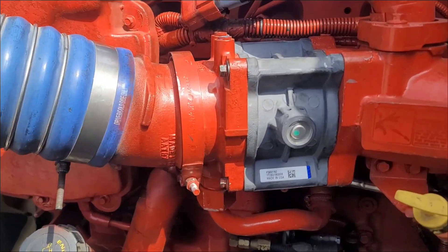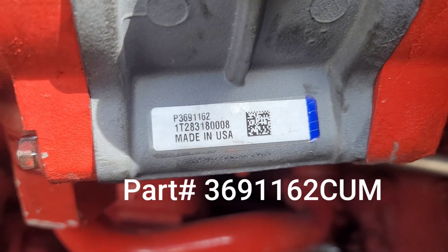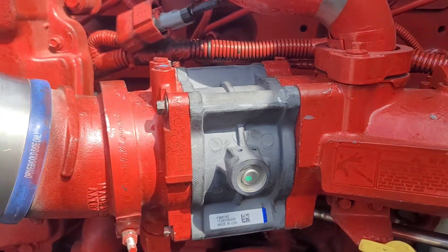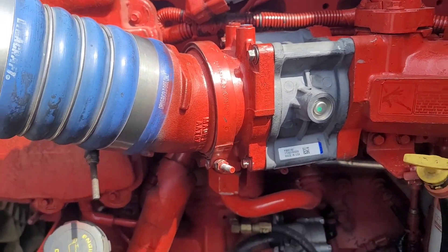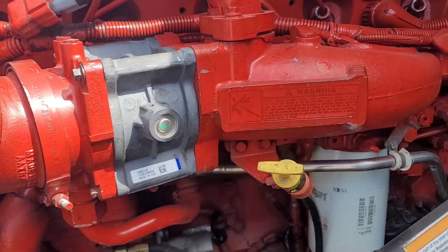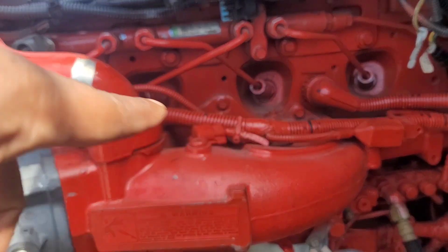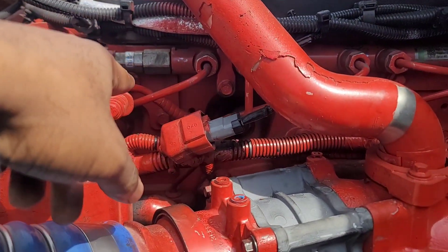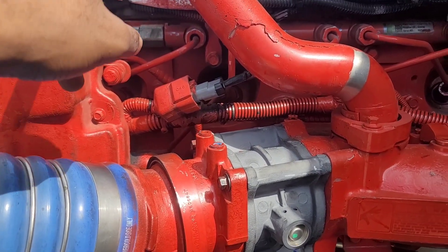I'm about to put this new one in and button it right back up. We got it done — this is the part number right here, I'll post all that in the description. The humming noise is gone. One rule of thumb with these Cummins engines — you can tell when stuff has been replaced when it's not painted. I had a rebuild recently so they had to repaint the heads, all this was repainted. But after that I replaced a few parts.